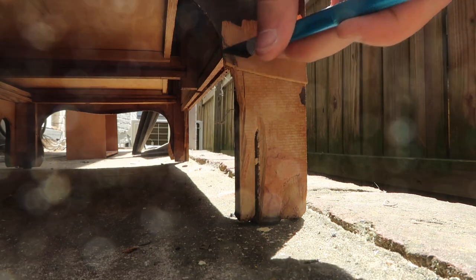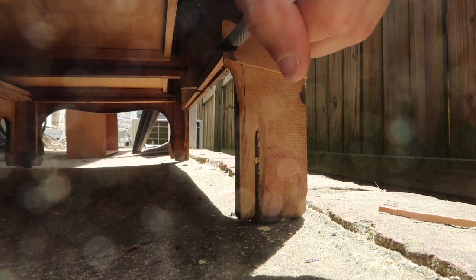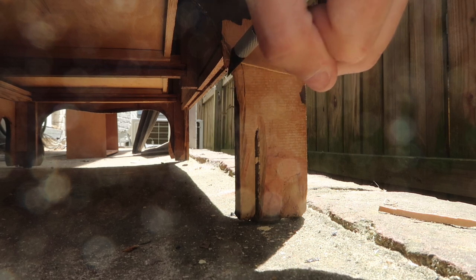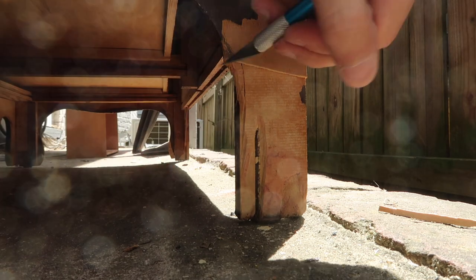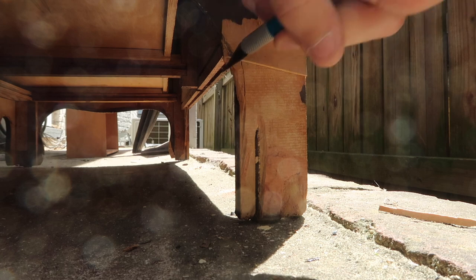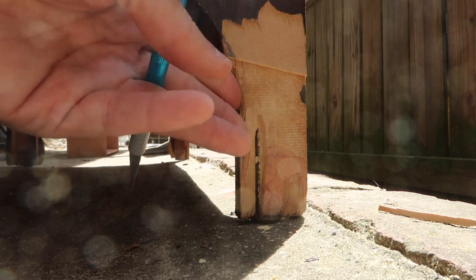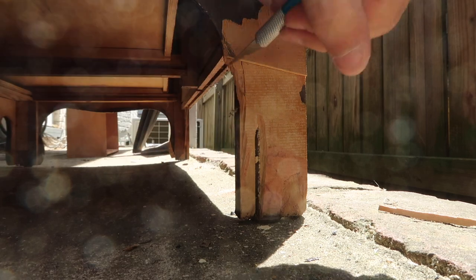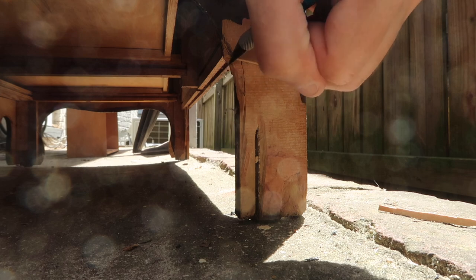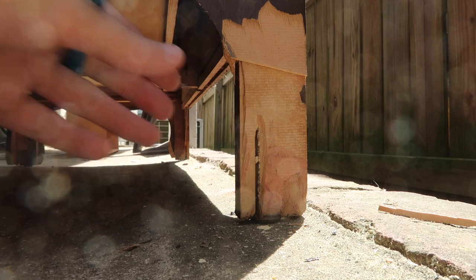I'm doing kind of an unconventional thing here — I am using an exacto knife, which was probably not the best choice, but basically what I'm doing is trying to shape the two back legs so that they are a similar shape. Since a decorative piece on the other side was still there and it was missing from this side, I'm just creating more of an organic shape so that the two sides match.